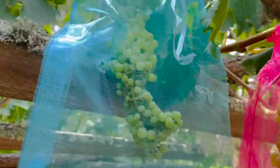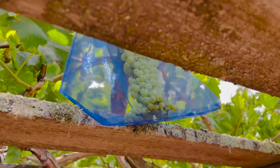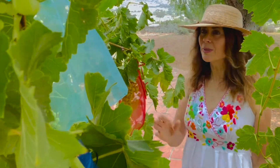Hi friends, it's me, Catherine. Welcome to another edition of Garden to Table TV. We are here at the home front and on the back of the house I've got this really pretty arbor that I'm growing a perlet grape on. So delicious, so sugary sweet.